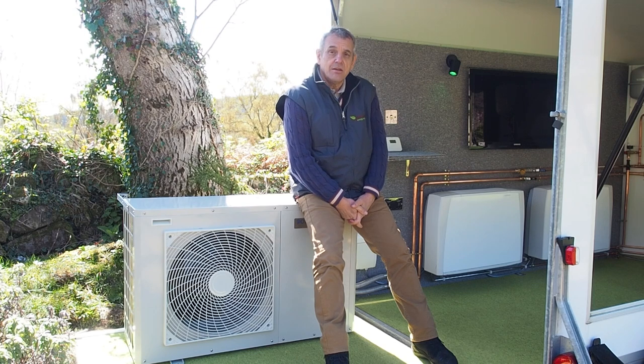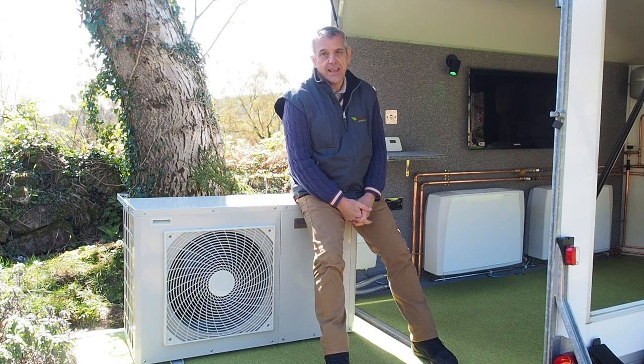The unit you see here today will typically provide all the hot water and heating for a standard two or three bedroom home. Simple to install, it works just like a fridge in reverse, producing heat from cold air.